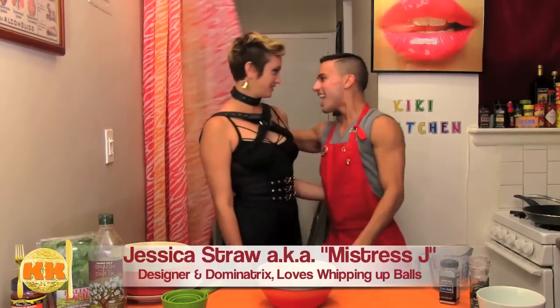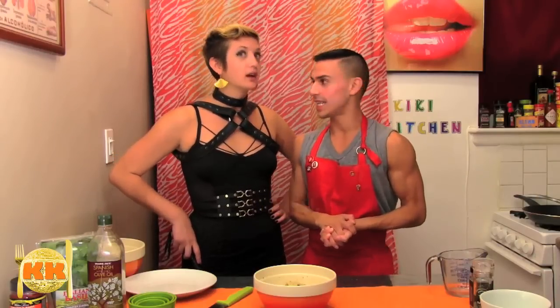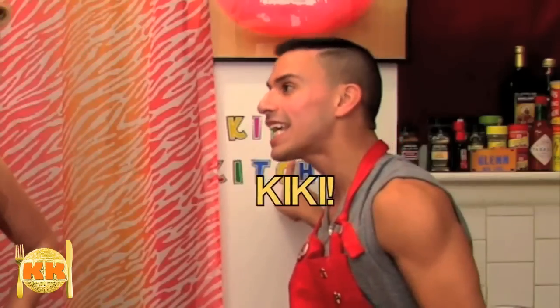Hey Jess! Hi Glenn! That's quite the get up! Didn't I tell you we were going to be cooking today? Glenn, you said the Kiki Kitchen, that you needed a whipping, and to wear spaghetti straps. No, no, I'm sorry. I said it's the Kiki Kitchen, and we're going to be whipping up spaghetti squash. You said it again — kinky! Enough slave boy. Make me some food. I am hungry.